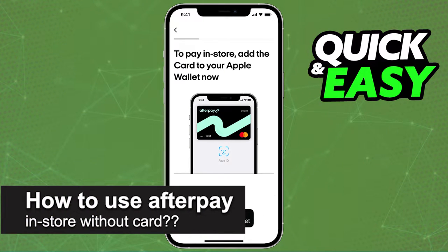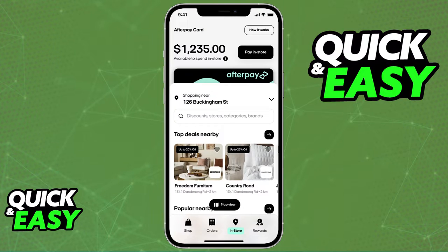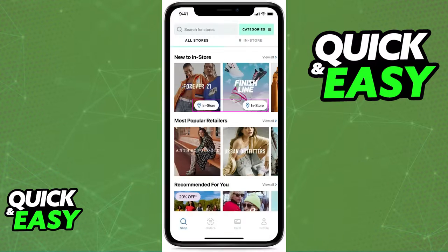In this video I will solve your doubts about how to use Afterpay in store without a card and whether or not it is possible to do this. First, if you are familiar with the in-store option for Afterpay, you will know that you can use your Afterpay card attached to a digital wallet to find nearby stores through the app.